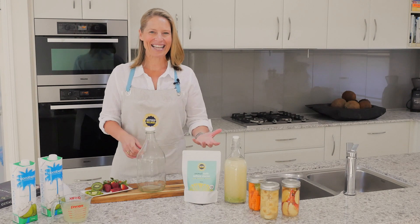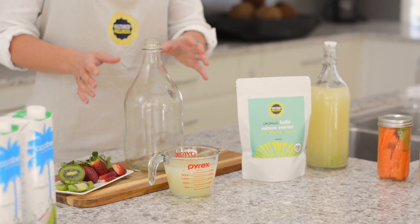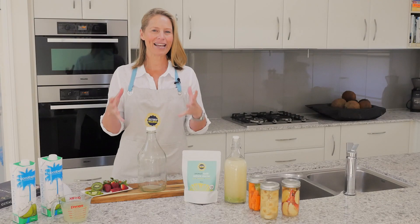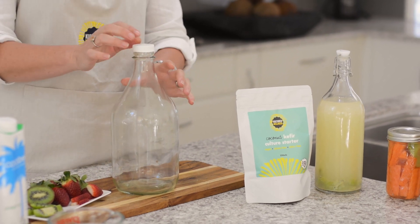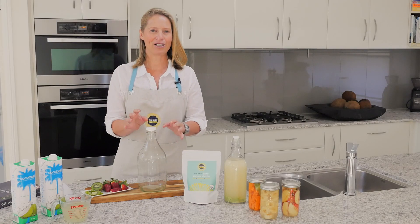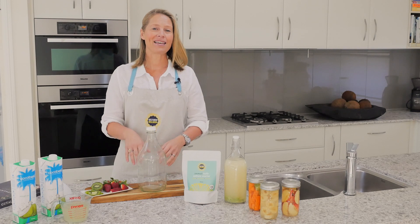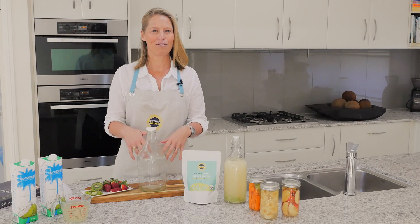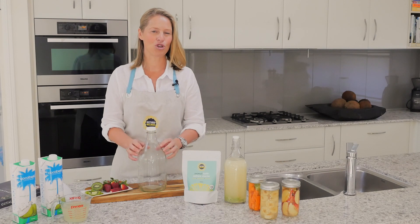Let's get started. The first thing you need is a glass jar to ferment your kefir in. I've got a carafe here, but you can use any type of glass jar — a 3-litre jar is just perfect. The most important thing is to make sure you've got a really tight, airtight lid on the top. It's absolutely vital. You do not want oxygen getting into your ferment because that's how mould grows and how we get other unwanted bacteria in the ferment. So an airtight lid is absolutely important, and you must use a glass jar.